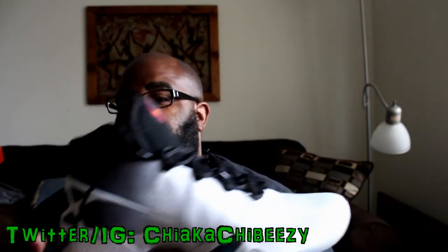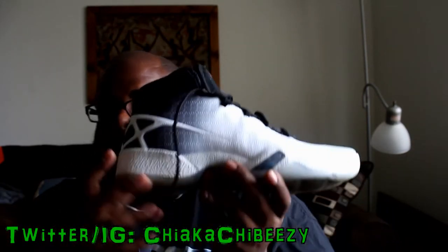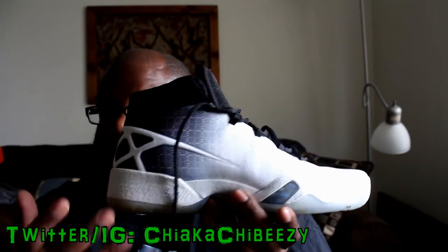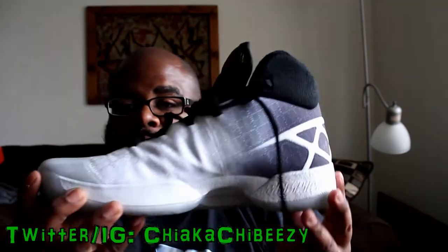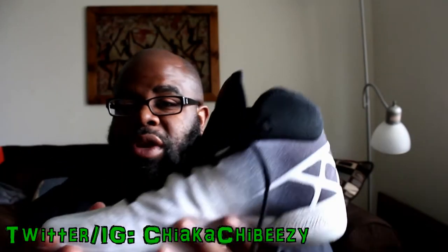I know a lot of people feel you can't really rock them casually. If the comfort was there I certainly would — I do think the silhouette is dope. I absolutely love the Jordan 30 silhouette.